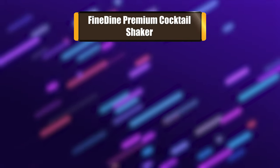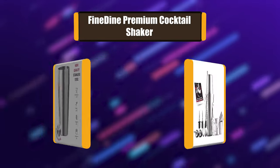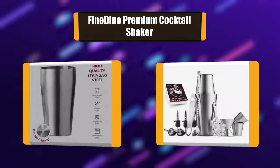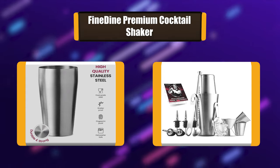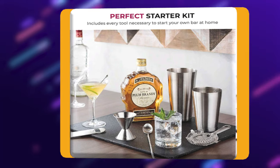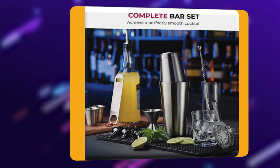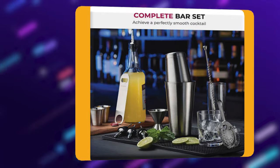Number 2: FINDYNE Premium Cocktail Shaker. Achieve a perfectly smooth cocktail with completely integrated ingredients. The set includes a 28 and 18-ounce cocktail shaker with a lid and filter that'll keep chunks and ice contained. Also includes a double jigger of 1 and 2 ounces, a muddler, a beer and soda opener, 6 bottle pourers, and a Hawthorne cocktail strainer.